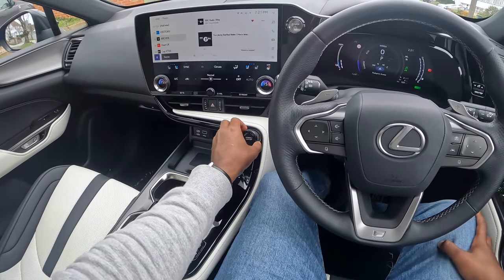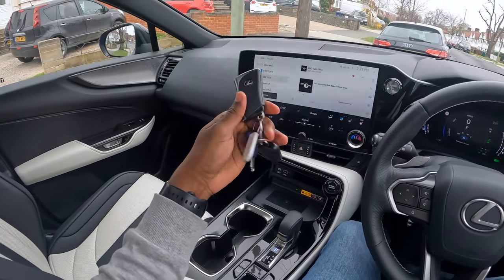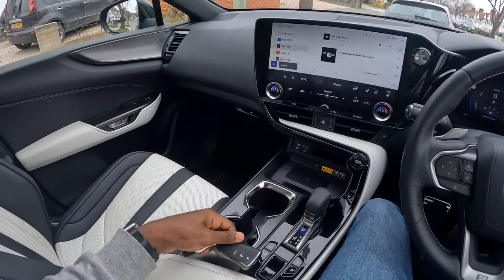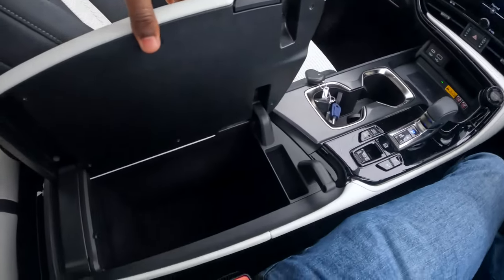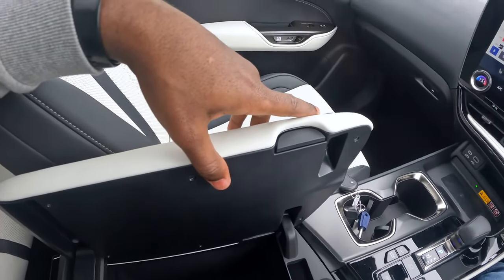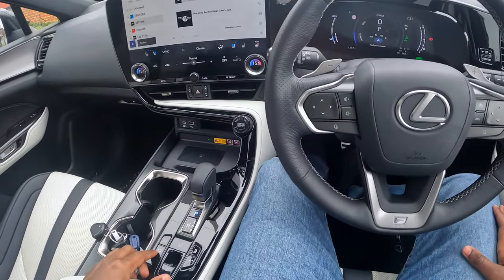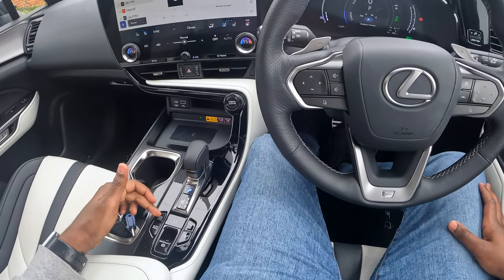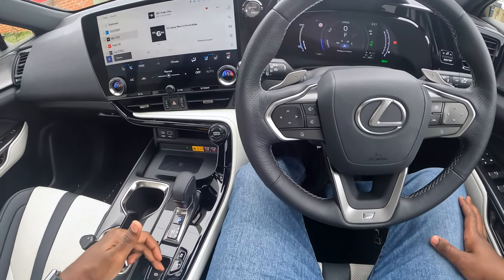In here we have wireless charging, a display, a USB-C and USB-A. The different modes — sports, eco mode and so forth. And this is what the key looks like. The storage compartment is ample and huge — it's on the larger end compared to all the cars I've reviewed so far. Here we can switch into different modes: EV mode, hybrid mode, traction control, hill start, et cetera.